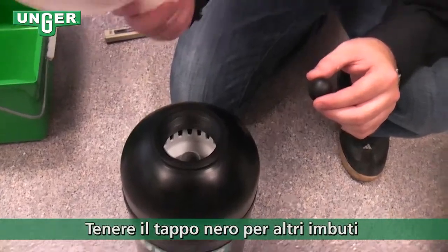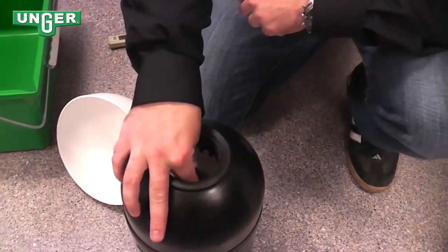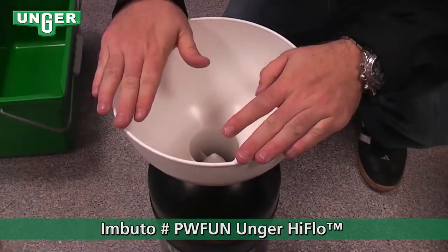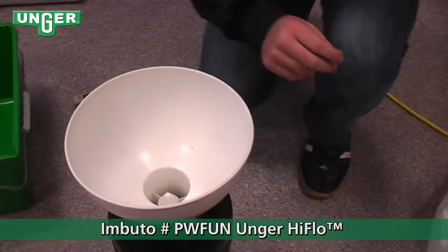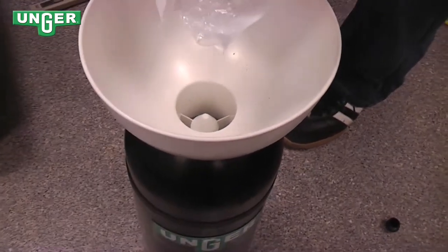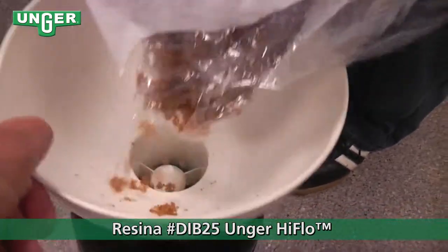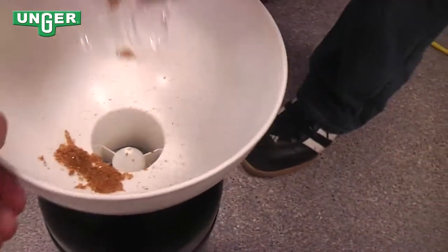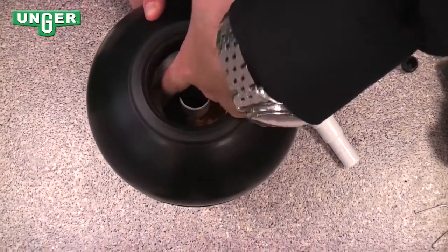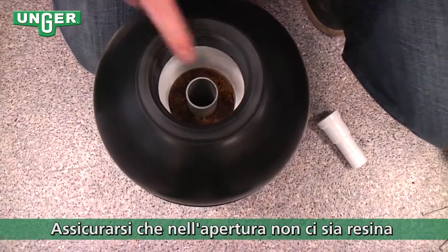Or, if you don't have a funnel, you can take the little black cap and put it inside the tube that's right in the middle. But we're going to use our funnel — set that inside, grab your bag of resin and empty it in. Make sure you clean out the sides to ensure there's no resin on the sides or in the threads.